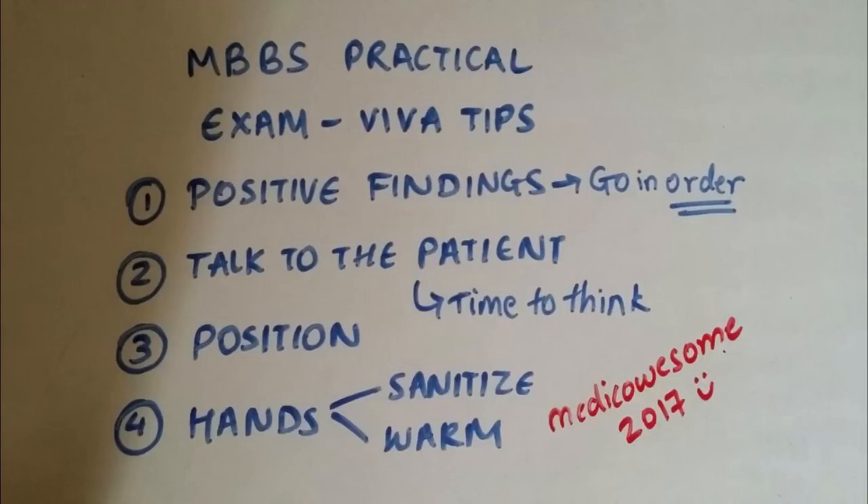Once you've explained to the patient what you're going to do and placed them in a proper position, you might want to sanitize your hands and rub them to make sure they're warm and not cold. If you do all these things in front of the examiner, it gives a nice impression that you know your stuff, that you have specific steps in your head, and you're not just poking the patient for no reason. And you don't just need to do this for impressing the examiner — doing this in real life will actually give a good impression to the patient as well.